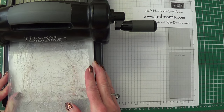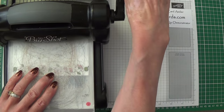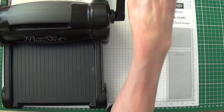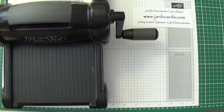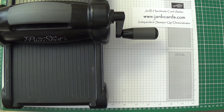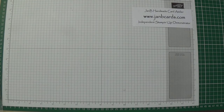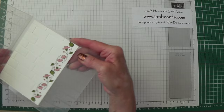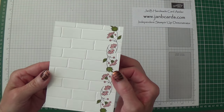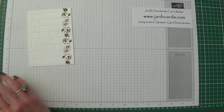Let's pop that in holding it tight so that it doesn't move. Depending on your Big Shot you may have to have this on no tabs, but you will obviously know what's best for your machine. And here we go — isn't that lovely! I think that is really beautiful; I love that.